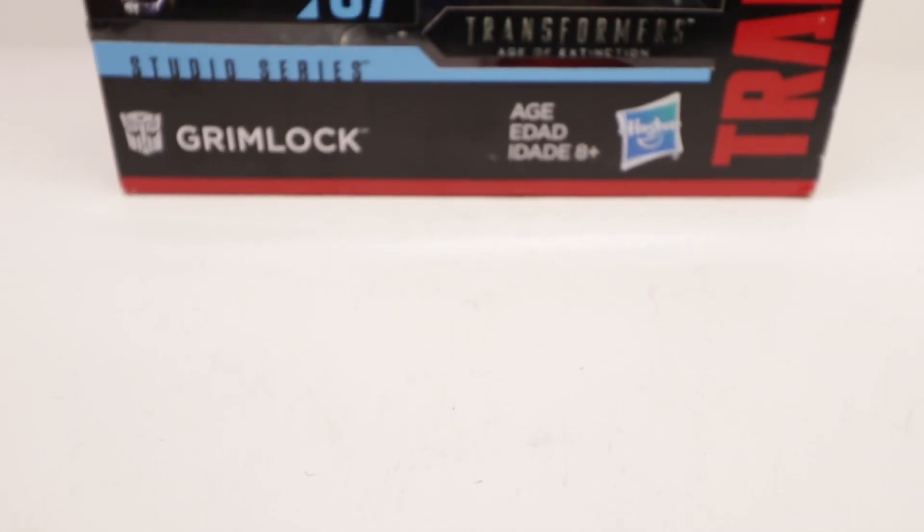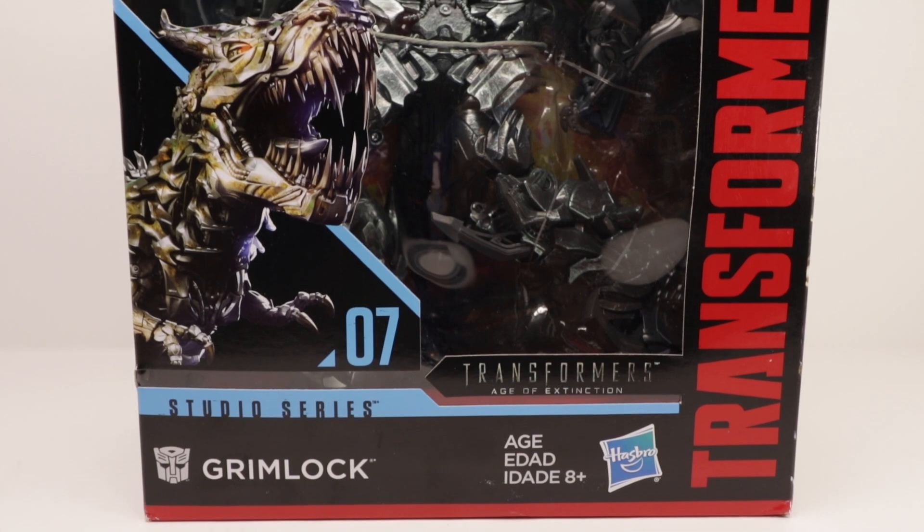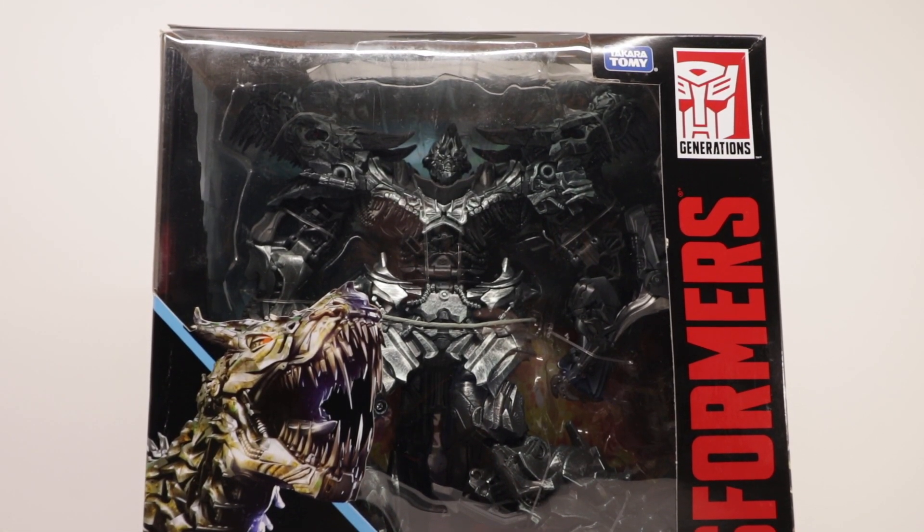What is up guys, it's RFMora here back again with another video. Today we'll be taking a look at the Transformers Age of Extinction Studio Series leader class Grimlock. So let's get into it.